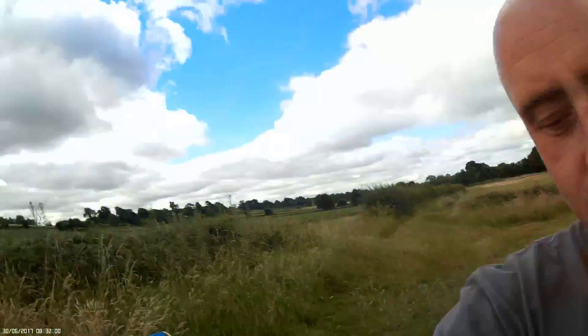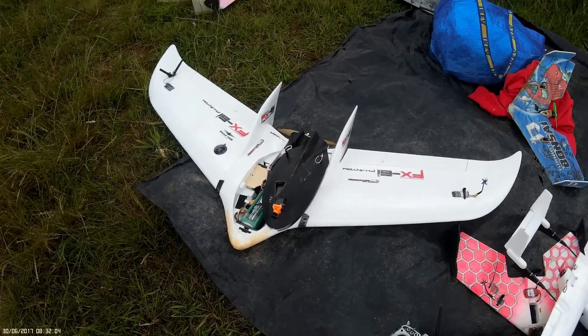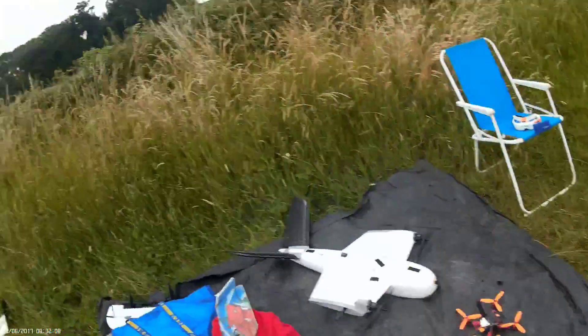Howdy, it's Matt and it's maiden day — maiden day of iNav in the FX-61. Heads up: I've got the Fat Sharks recording over there. I turned it on and literally within 20 seconds had nine satellites. That's why I recommend those GPS units. We're gonna have a quick rundown on the model and then we're gonna go lob it and give her a maiden.